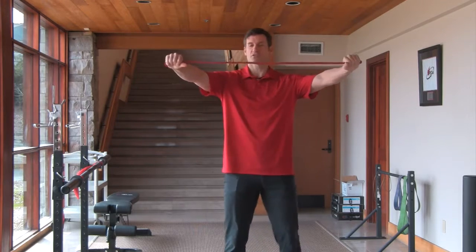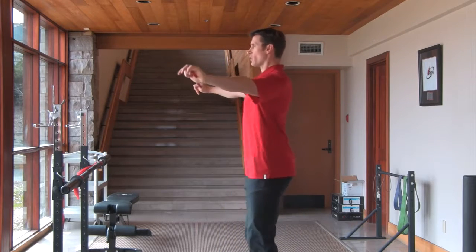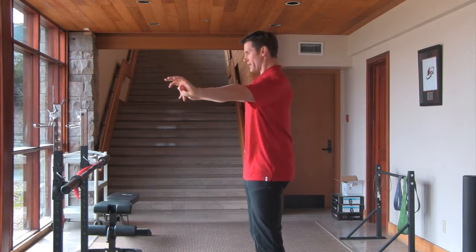So you're going to grab a thin band and hold it right at the end. You're going to stretch it. You're going to create spinal alignment — double chin, ribcage pulled down. You don't want to be in extension. You don't want to be in flexion. So spinal alignment.